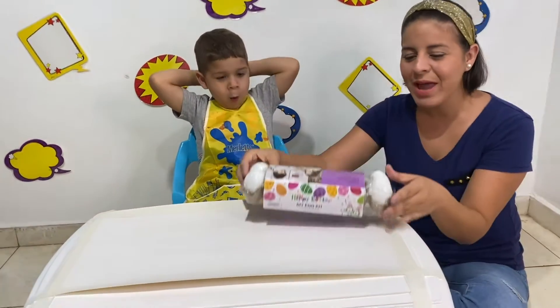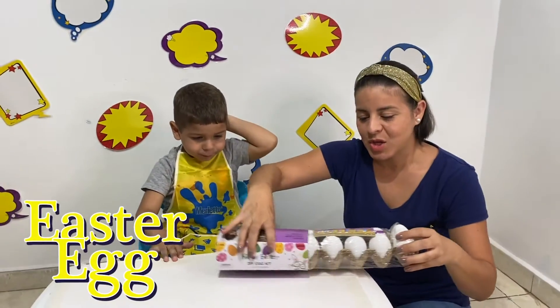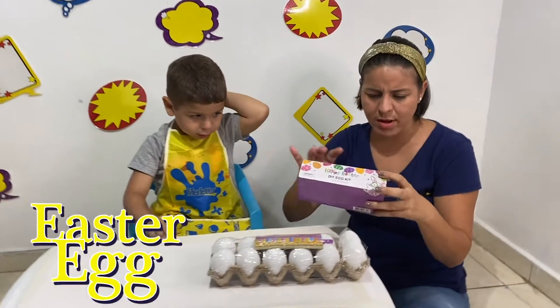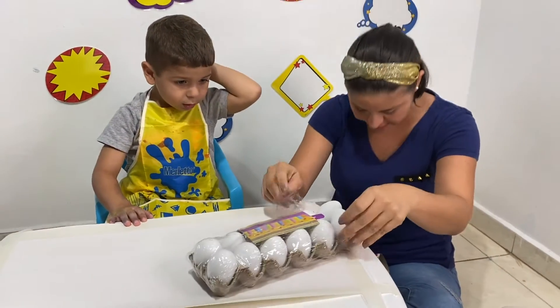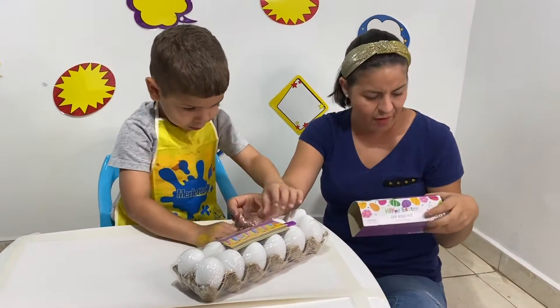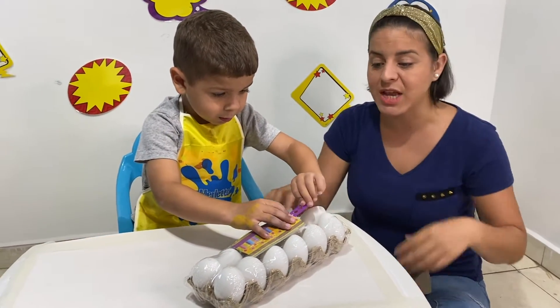Today, we have those Easter eggs! That's so cool! So, we're going to see what we have — 12 eggs, also 12 egg drying stands, and one dying diaper.